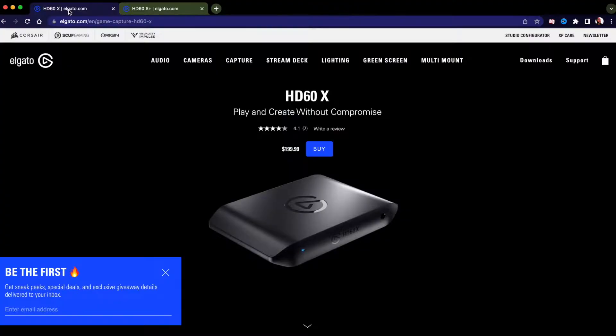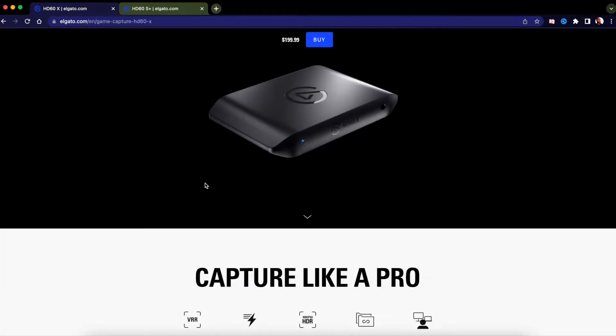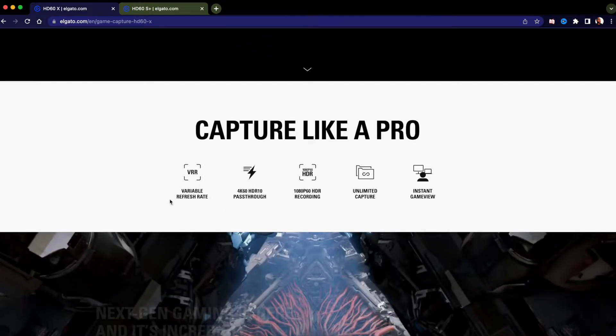Now let's hop over to the Elgato HD60X — the next capture card everyone wants to know about — at $199.99. I'm getting one so I'll do an update video with full details and specs. The HD60X supports VRR, which stands for Variable Refresh Rate. This capture card does have VRR, but the PlayStation 5 doesn't support that yet. That's for Xbox. Maybe a future PS5 update will add it.